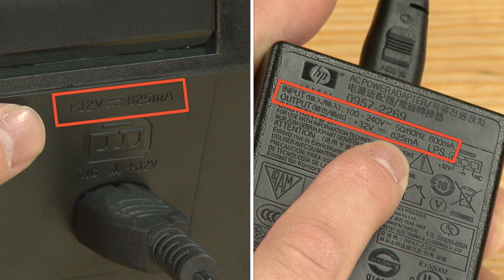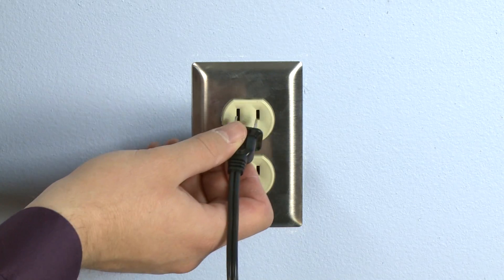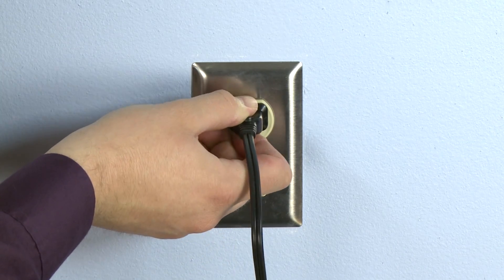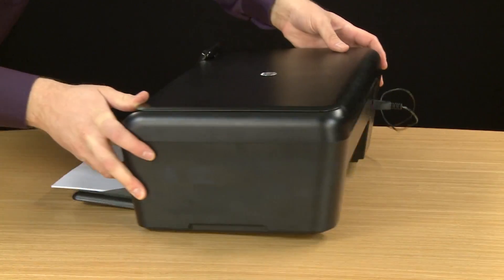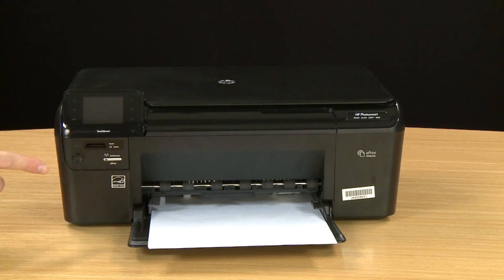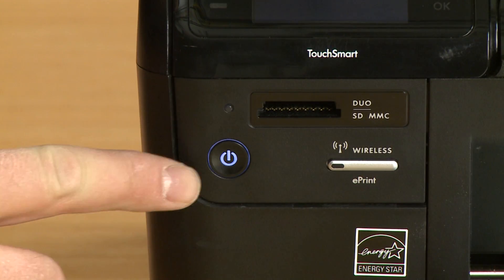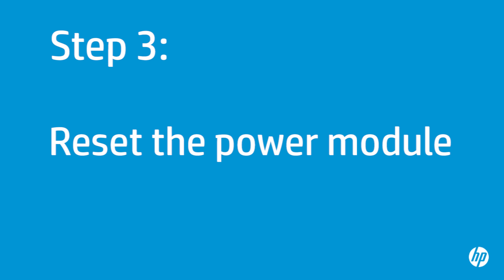If the power supply is compatible with your printer, make sure you have inserted the connector into the printer and plugged the power cord into its power source. Then return to the front of the printer and press the power button. If the printer turns on, you do not need to continue troubleshooting. If the power supply is compatible but the printer still does not turn on, continue to the next step.